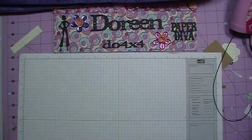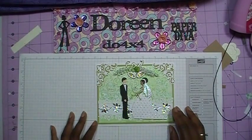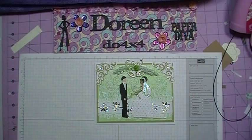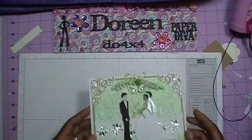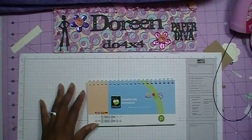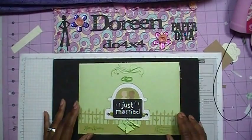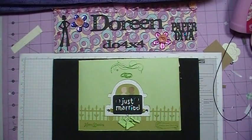Hi everybody, it's Doreen, and welcome back to part two of the video for the wedding card that I had to make. In part one, this is the card that I made for the wedding, and I decided that I wanted to make a matching envelope. So come on and join me, and I'm going to show you how I made this envelope using the Sweethearts cartridge.